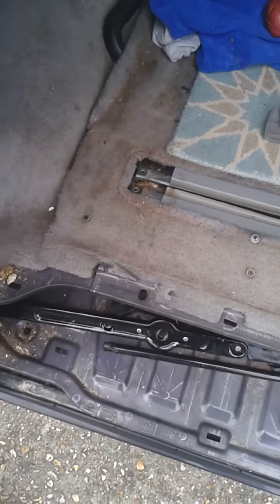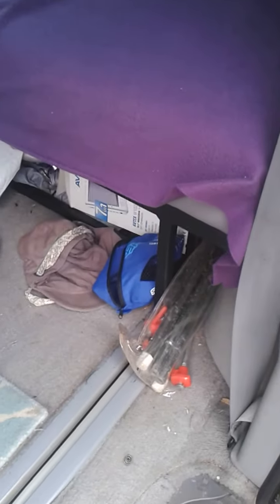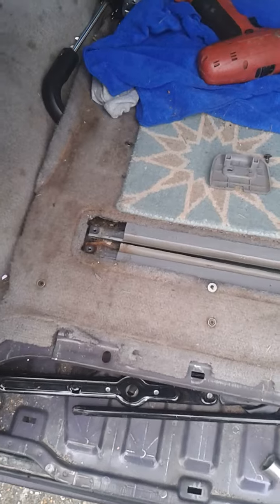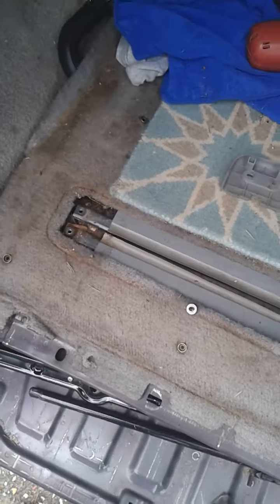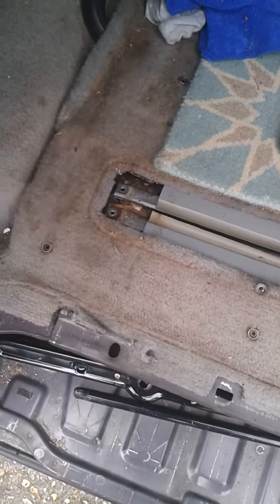Just a quick one — if you've decided that you want to fit a rock'n'roll bed into your Bongo, it makes the existing seat rails pretty much redundant. But they're very useful to somebody with a VW van that doesn't have seats in. So you sell the seats, take the rails out — easy job.